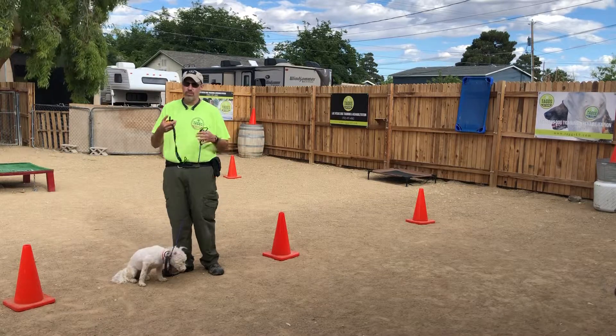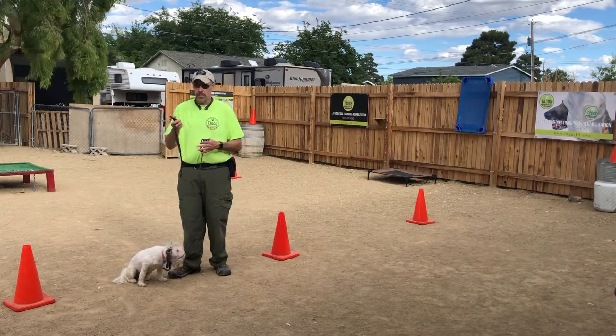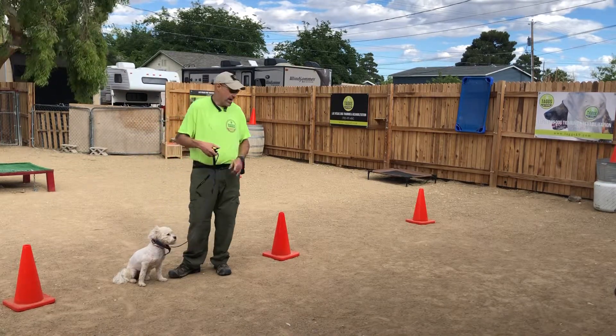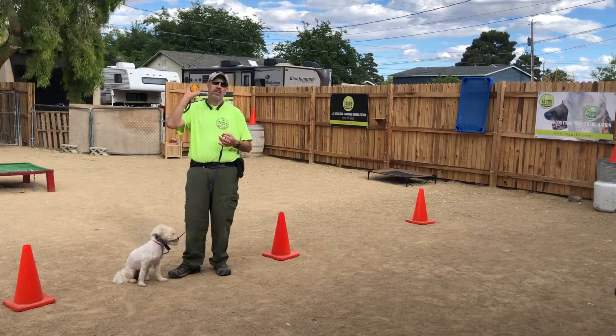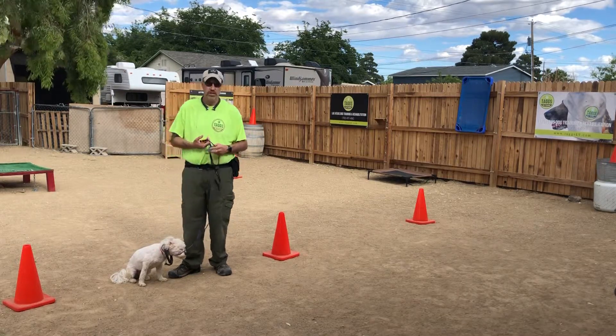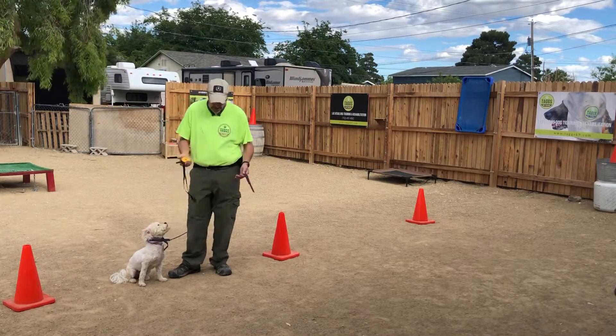So we've been working on Einstein with both the transitional tool as well as an e-collar. The e-collar is set at 8 right now, and in that entire transaction I did not once have to hit this button. Einstein is getting a little bit collar smart — he understands what it means, and he understands that he's got to mature up a little bit.